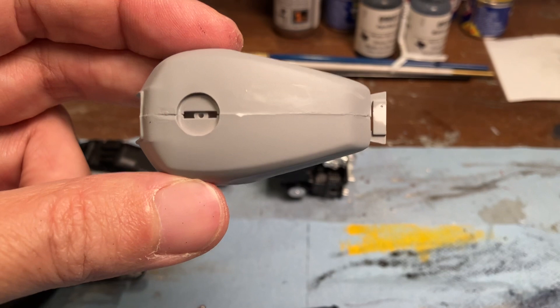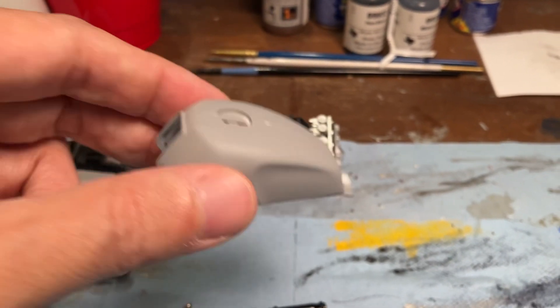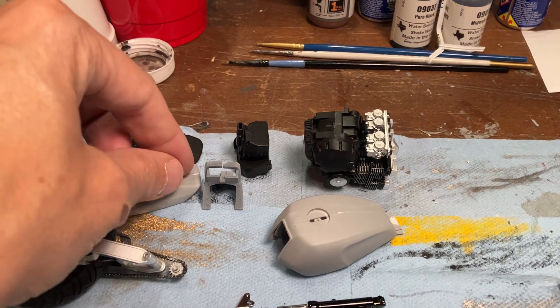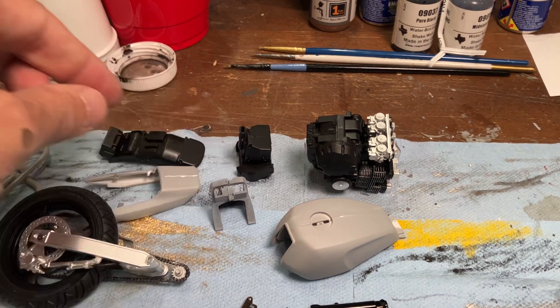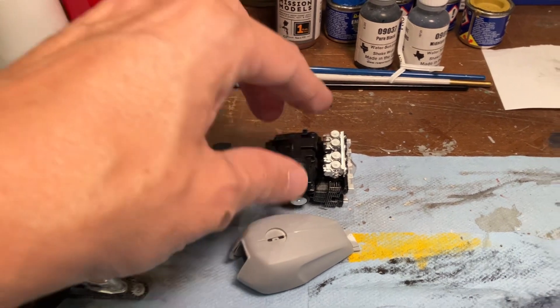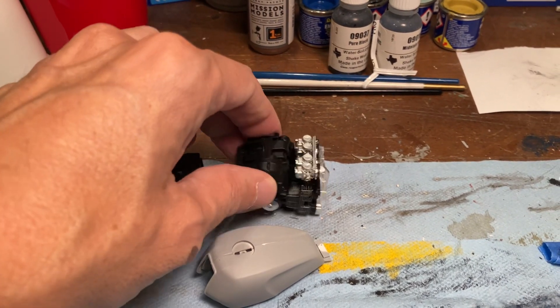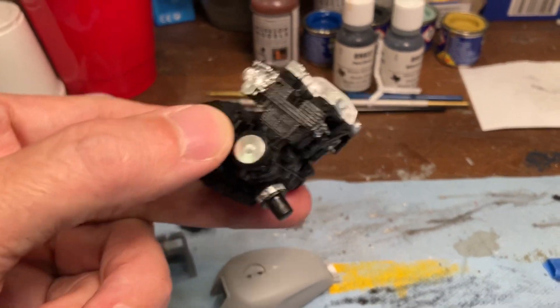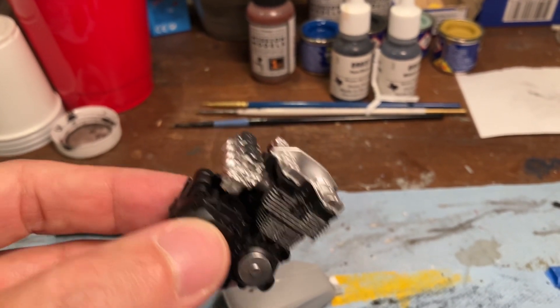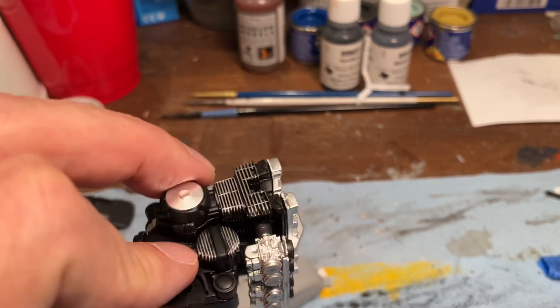This is the tank — we've got to do some seam work here, as is always the case with motorcycle builds. Same thing with the rear, another seam, and then there's some seams there. Here's another little piece with no seams, thankfully. And here's the engine — this has got a lot of pieces on it. It may not look like it, but this took a little bit of time to put together, and we have detail painted there as well.